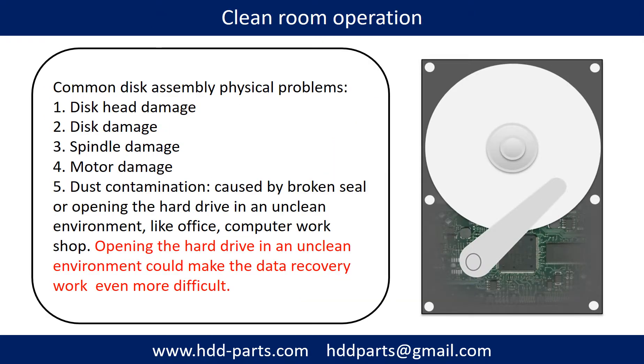Clean room operation is required for disk assembly physical problems, which include disc head damage, disc damage, spindle damage, motor damage, and dust contamination. Dust contamination could be caused by a broken seal or by opening the hard drive in an unclean environment, such as an office or computer workshop. Opening the hard drive in an unclean environment could make data recovery work even more difficult.